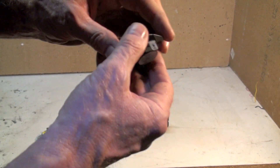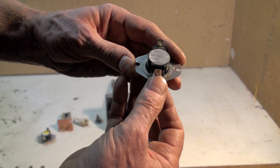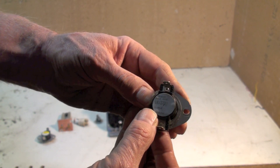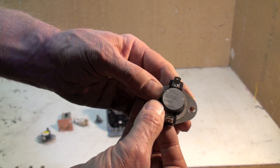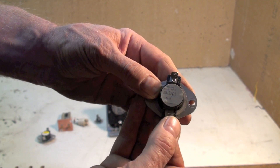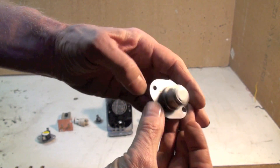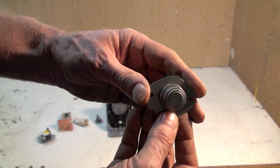This is another type of limit switch. You can't read this one very well, but it has L205-30F. That means L is limit, 205 is the temperature at which it kicks off, and 30 degrees lower than that it comes back on. It has a bimetal disc right in here, and it's set into the airflow.